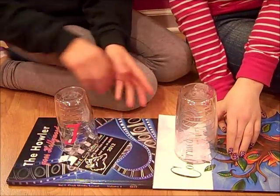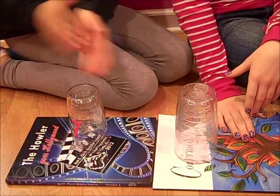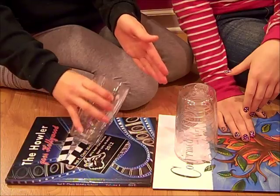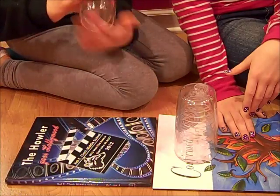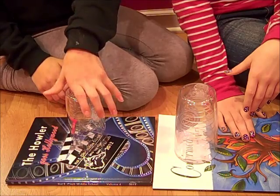Now for this, when you switch it over, you're going to do clap, pick up. When you switch it over, you're just going to put the rim of the cup in your hand and just finish like that. So that part will look like this.